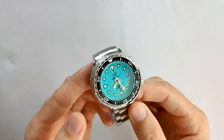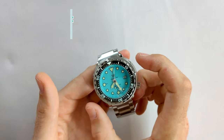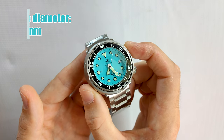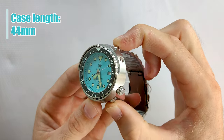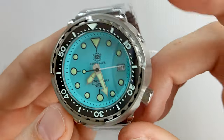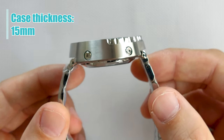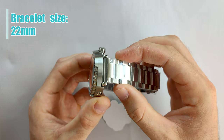So the main specs of the Steeldive 1975: the case diameter is 47.5 millimeters, but the case length is only 44 millimeters where the bracelet attaches to the body. The case thickness is 15 millimeters and the bracelet size is 22 millimeters.